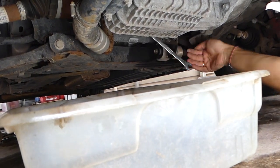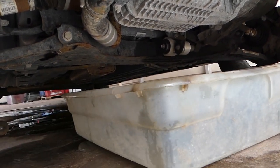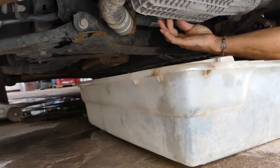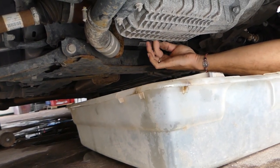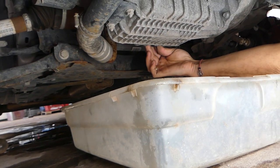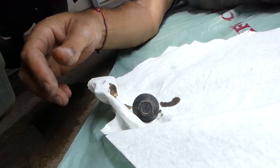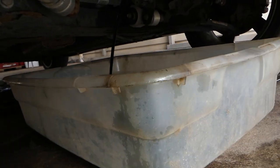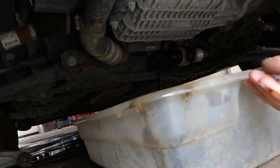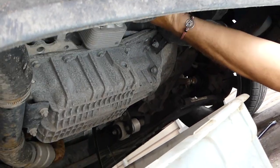We're going to get the oil plug loose, remove it, and collect the oil to recycle it — think about the planet. The oil does look pretty dirty. We're going to let it drain all the way and remove the filter as well.